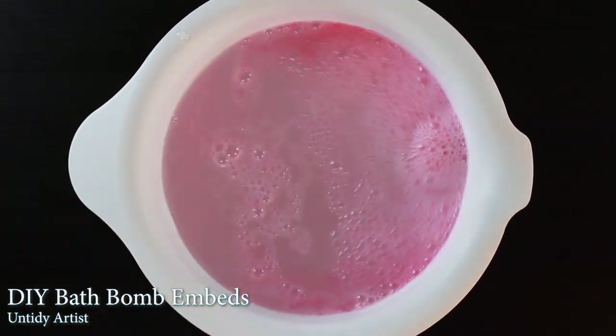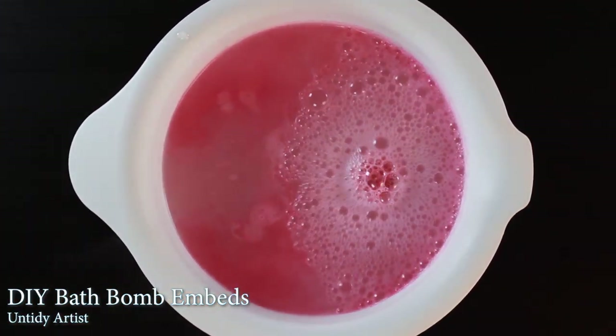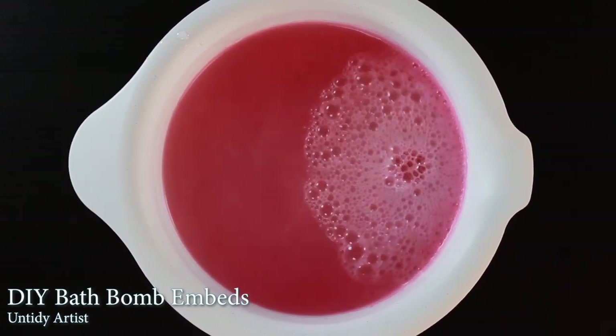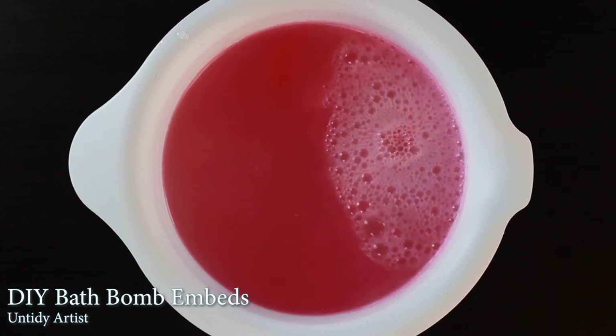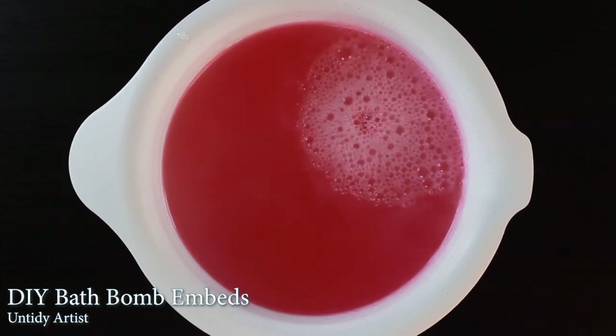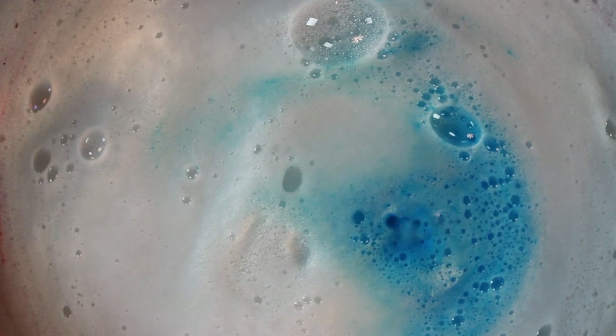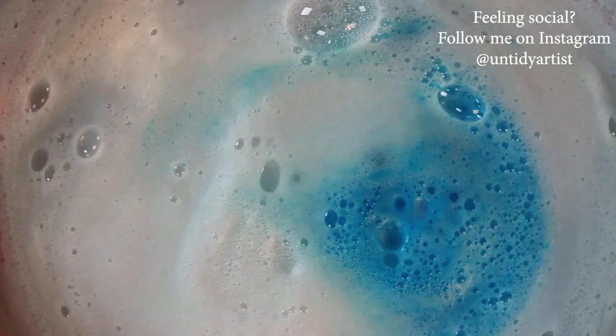Hey guys, welcome back! I'm the Untidy Artist, and I'll be showing you how I make bath bomb embeds. A bath bomb embed is a small concentrated bath bomb that's placed inside a normal bath bomb, and what you get in your bathtub is this fun pop of color all of a sudden from the center of the bath bomb.